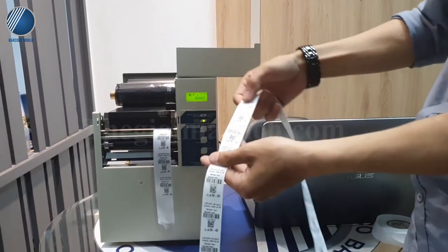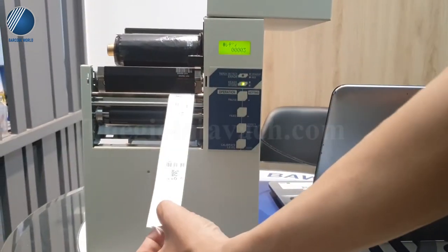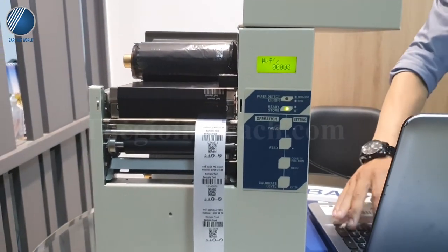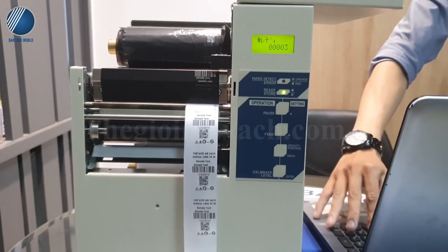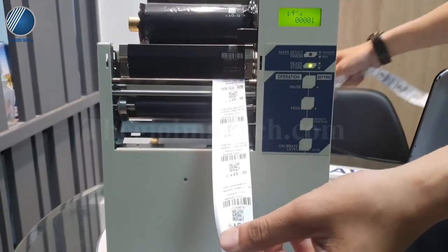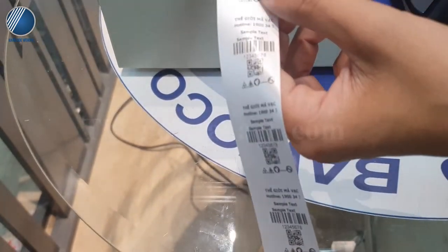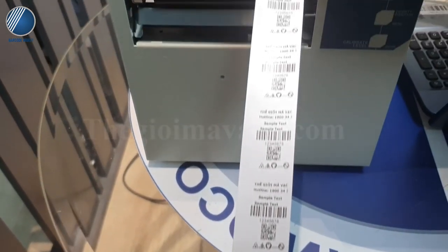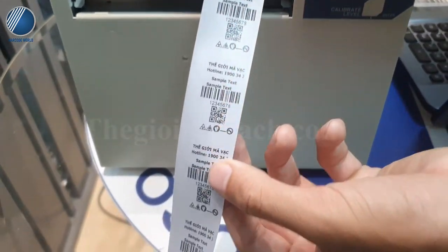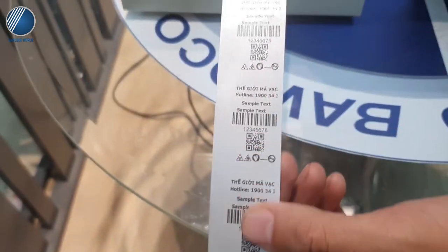Vừa rồi em đã tiến hành in trên nhãn Ruban để mọi người xem về độ sắc nét của nó. Tiếp theo em vừa mới thay một cuộn nhãn satin vào máy, em sẽ in thử trên chất liệu này cho mọi người xem về khả năng in. Mọi người có thể xem độ sắc nét của máy, máy có thể in được rất nhiều loại nhãn vải khác nhau như Satin hay Ruban. Đây là chất liệu nhãn rất khó bắt mực.